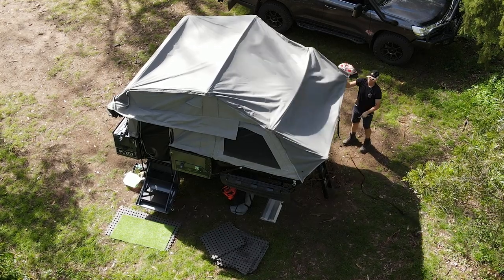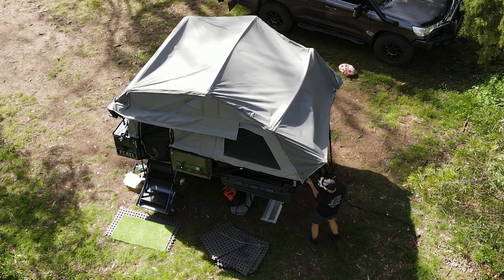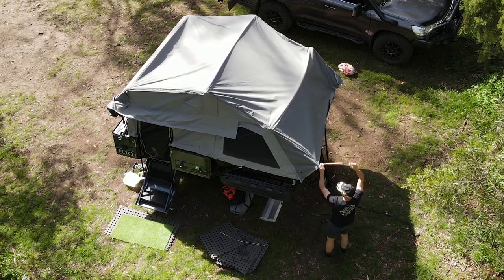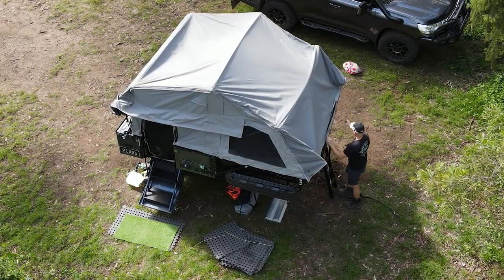And we'll make a start on the tent. Just like the awning, we want to shake off any leaves and dust that might have settled on top of the tent, and go around undoing the loops and stud clips that hold the tent onto the body of the camper.